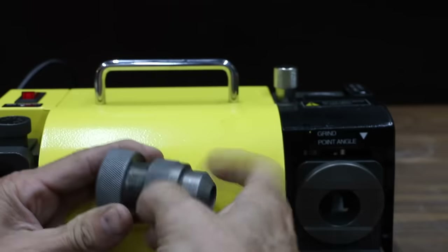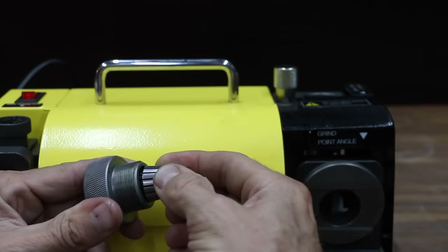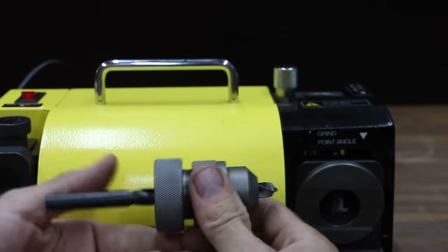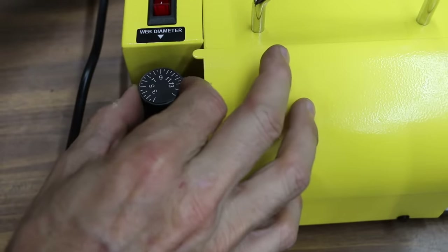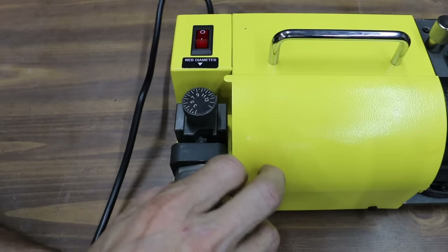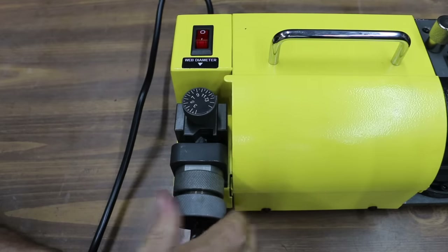Determine the size of the drill bit and select the proper collet and collet chuck. Place the collet in the collet chuck at a 45-degree angle and tighten slightly. Insert the drill bit into the collet chuck and tighten the collet nut slightly while aligning the drill bit. Reset the scale ring by turning it clockwise all the way, then turn counterclockwise to the width of the bit. Insert the chuck into the web adjustment shelf and connect it tightly.